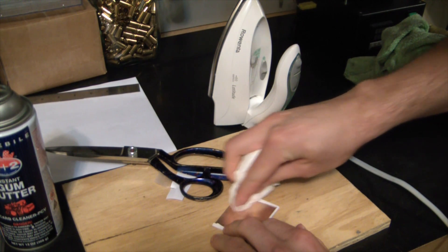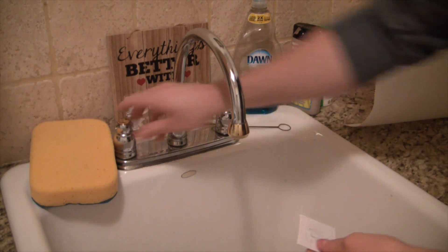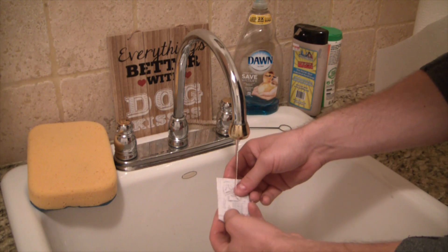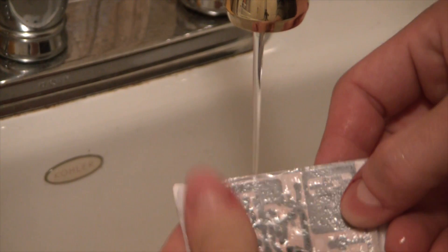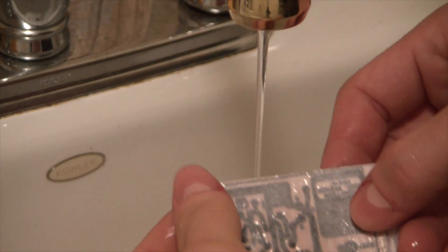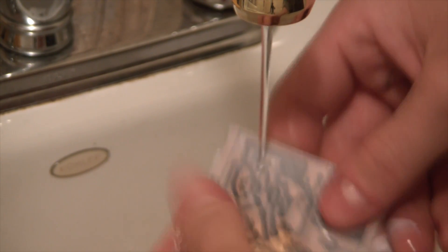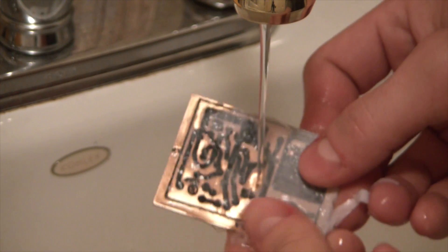We're cleaning up the back of the board just so we don't have leftover copper on the back. I'll bring it into the sink room — just want to get the paper nice and soft. Our hope is the majority of the circuit board toner stays on and the paper all comes off. So far so good.